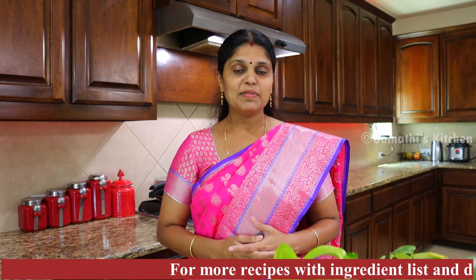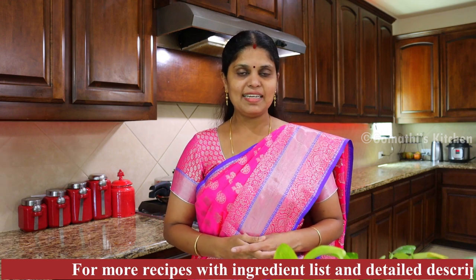Hello friends! Welcome to Gommati's Kitchen! Here we are going to show you the recipe of RDS Special Arusi Perbupayasam. How can you do it?